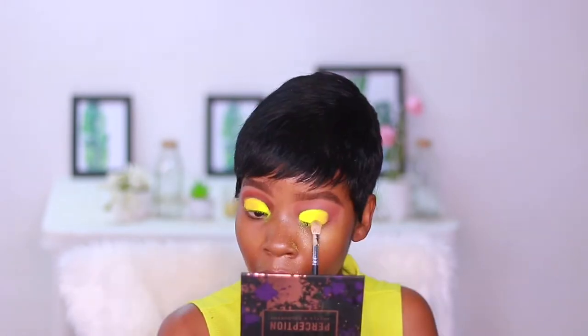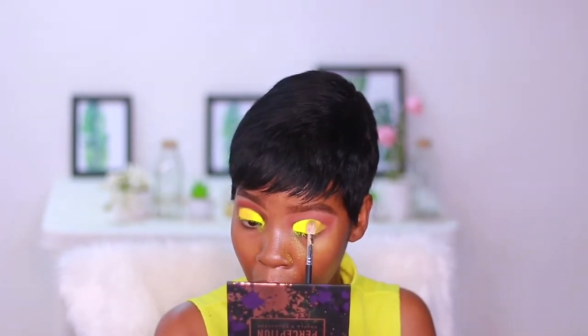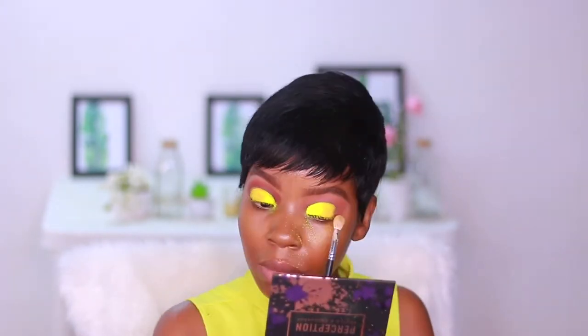Now I'm taking this other shade — it's like a mellow yellow color — and mainly applying that on the outer corner to diffuse and ombre out the neon green. The combination of the two colors gave it a beautiful yellow-neon color. It was so gorgeous!